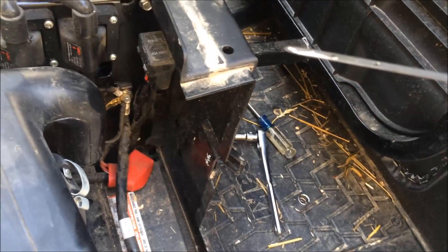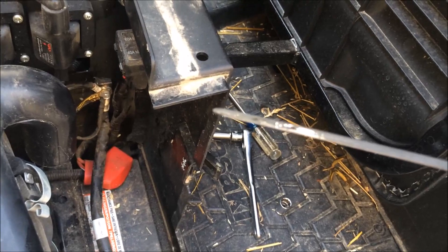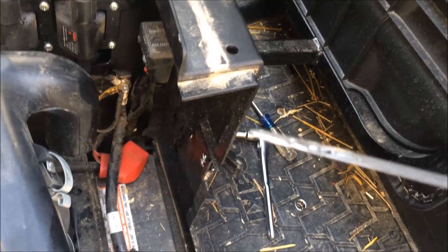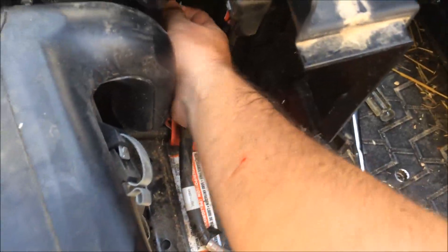I ran it for a few minutes. Checking the dipstick — it's right about the full mark. It's hard to see with new oil, but it's right at the top of the second hole in the dipstick.